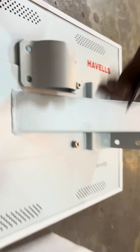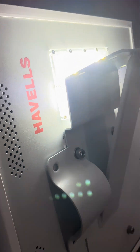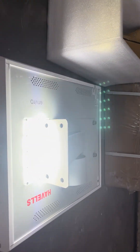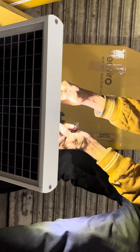We have turned this on, so now the light is getting on. This is a 15 watt light by Hewells, solar based. When we take the panel up it is a solar street light, so it is sensor based — the light has automatically turned off.